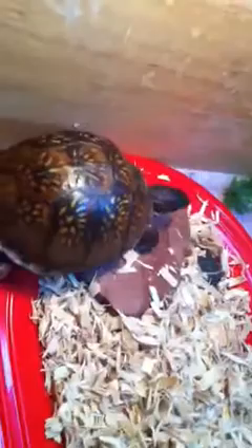Coconut fiber is a good substrate — or bedding, whatever you want to call it — to use for the bottom of the cage. I'm going to get tile put in the bottom of this so I can put bedding in it and not have to worry about the wood rotting or it getting moldy. Then I can just put coconut fiber and all that over the tile.